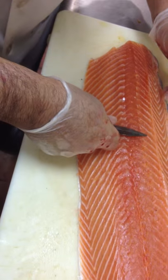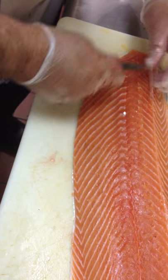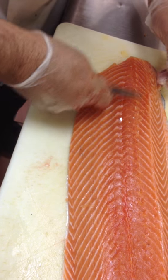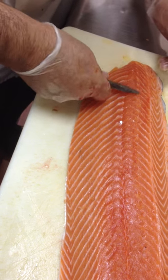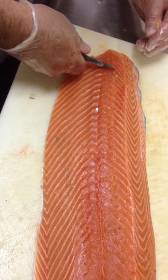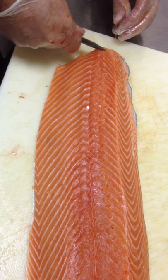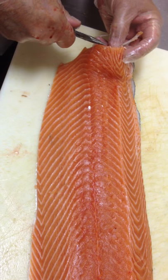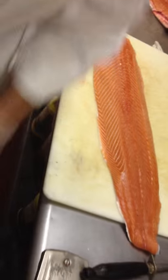There we go. One. Just follow the line — all the way to the end. The last one's the hardest. There. Okay. Then it goes in the garbage.